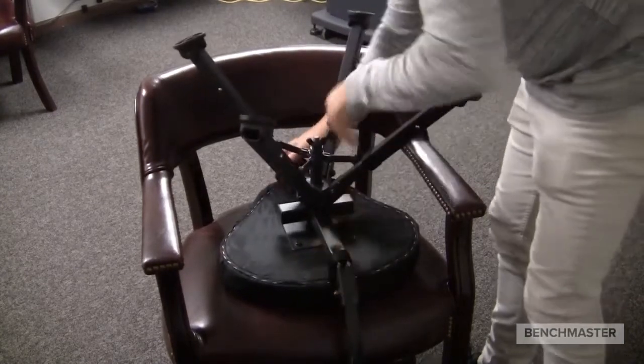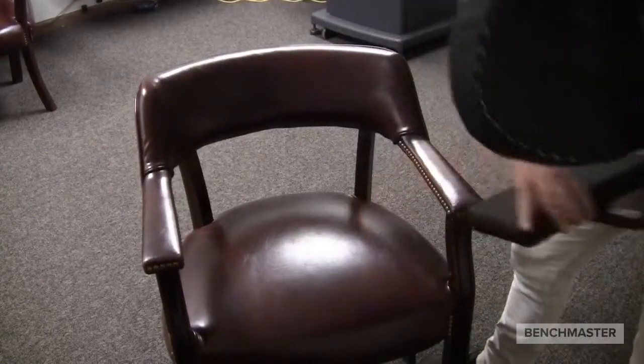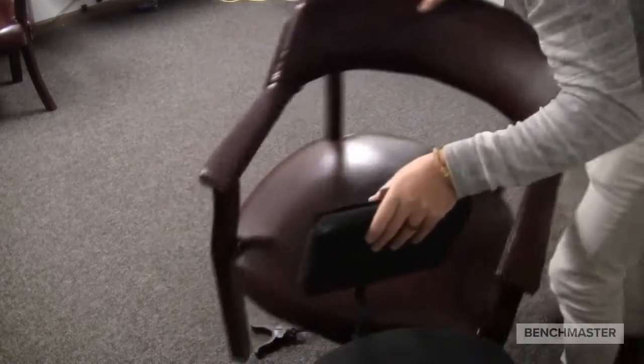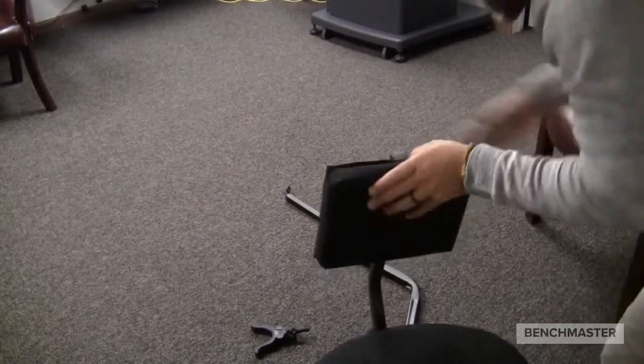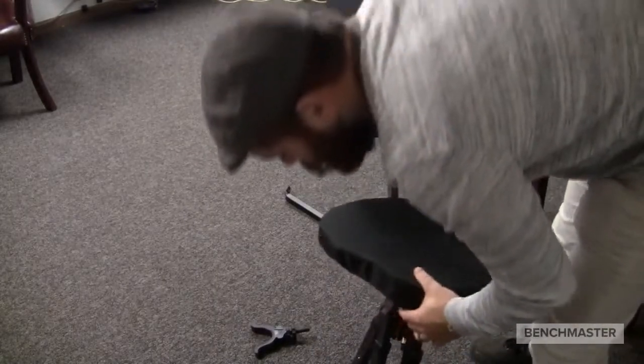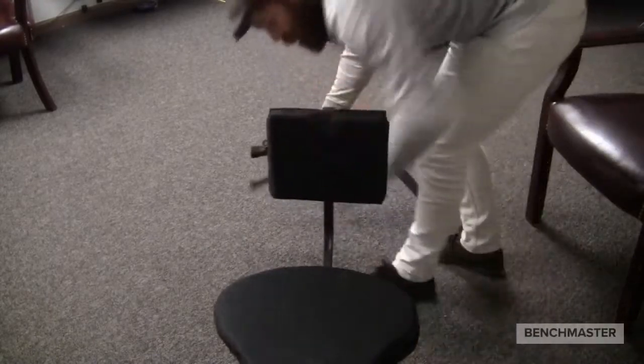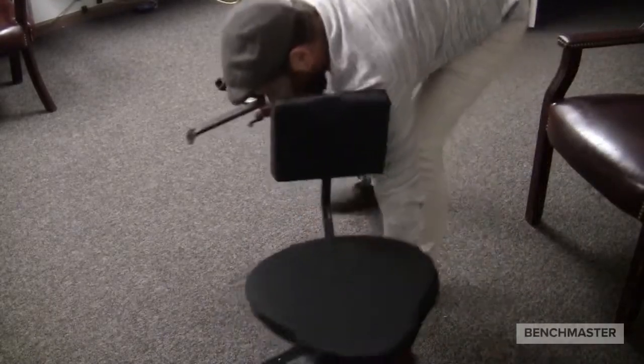From here, I make sure it's stable, and I will flip over the chair itself. Now let's get this other chair out of the way. From here, I'll move this chair into a better view and show you how to install the shooting arm.